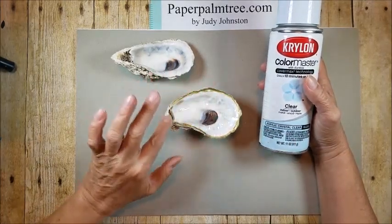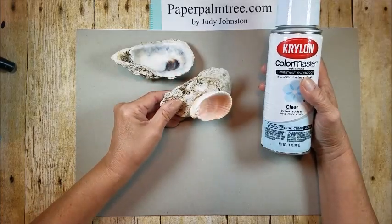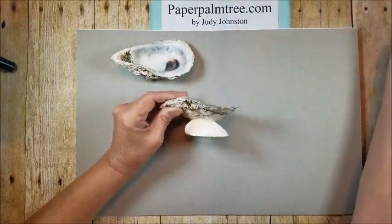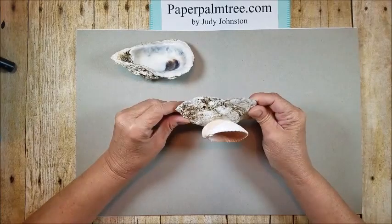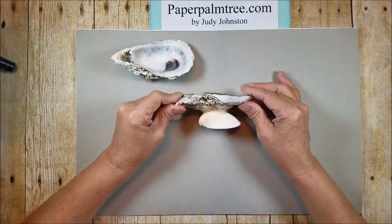Once I had done the gold rim, I sprayed the inside. I didn't do the outside because I love the organic nature of it and the contrast of matte versus gloss. And I think that's really pretty.